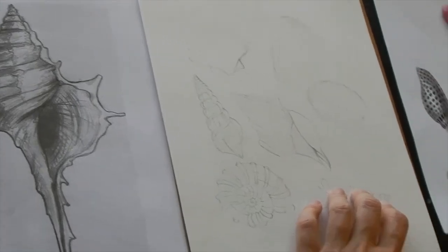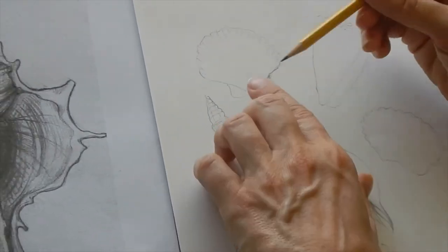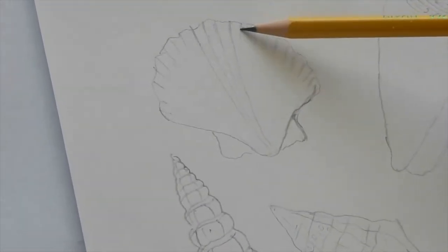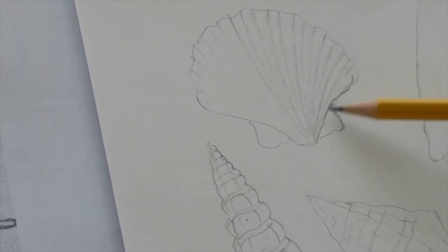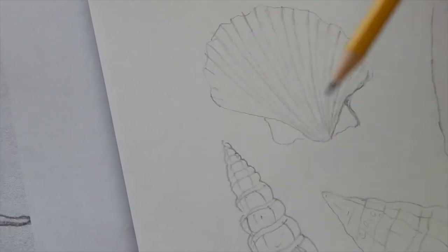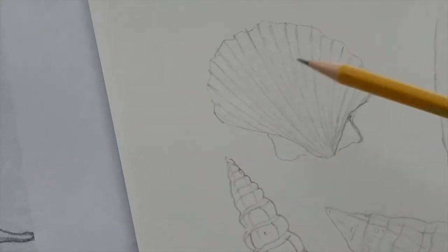I have some of these set out now. I like to get the basic shapes first — this is kind of a fan shell; I'm sure there's a specific scientific name for it. This one has a lot of little ridges, so I'm just going to start putting in the ridges, and because it's on a curve I want to keep curving them from this direction. Remember, this doesn't have to be perfect; you just want to get all of the information in there.